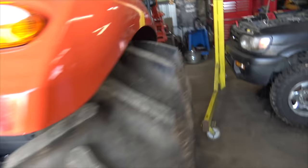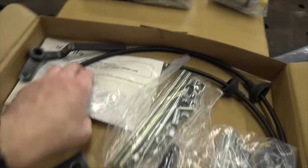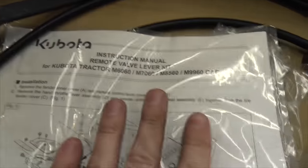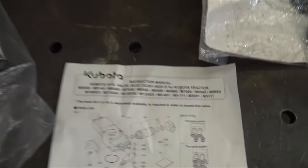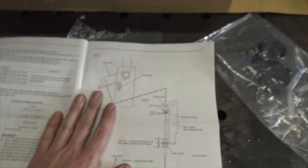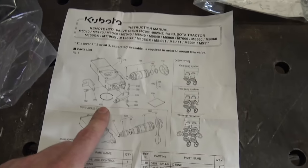As Henry Ford says, whether you think you can or you think you can't, you're probably right. It doesn't seem too crazy complicated and I've saved most of the afternoon to do this. So this is what we've got to work with — two remote valve lever kits, and you can see these fit all kinds of different models. The valves themselves fit an even bigger list of models.